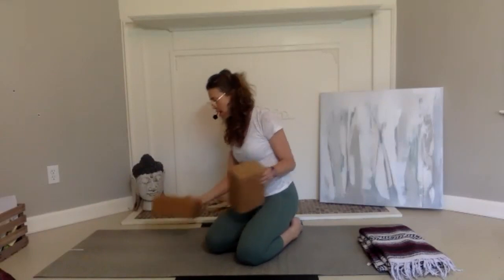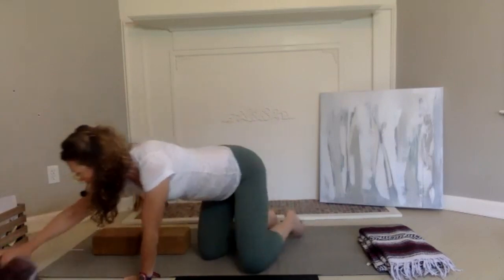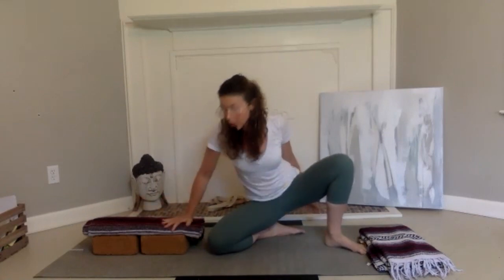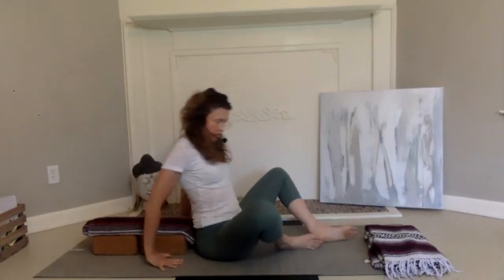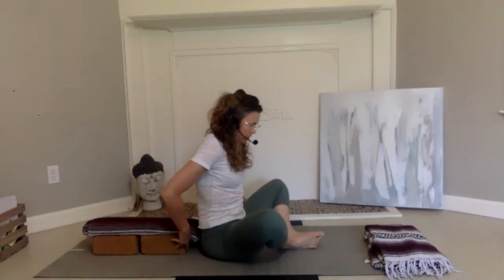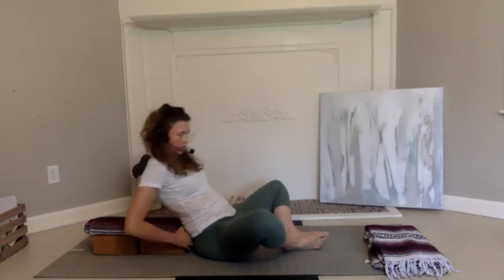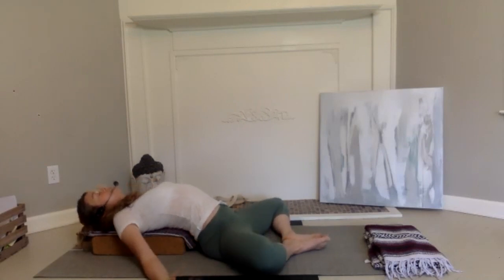If you don't have two blocks, take a pillow or an extra blanket. We're going to take our two blocks and place a blanket on top of them, making ourselves a little bolster. We're starting out with the soles of the feet together in Baddha Konasana. The block will be right at the lower part of the body at the lowest part of the spine, and your head rests here. If you have a blanket, make a little pillow with the chin facing somewhat down.